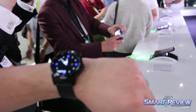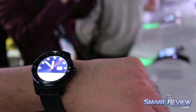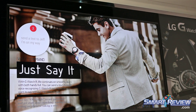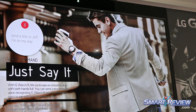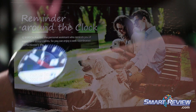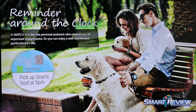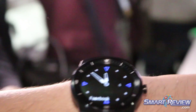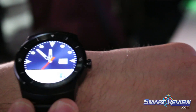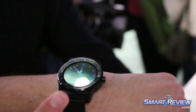G Watch R features amazing hardware as well. The device has a 1.3 inch P-OLED display and features a quad-core processor to keep the device running fast. It also has a 410 milliamp hour battery, which is one of the largest in class for smartwatches. It does feature Bluetooth connectivity and uses low energy Bluetooth, so it's not draining a lot of power from your phone, and it still allows you to use other devices like Bluetooth headsets, like the LG Tone Infinite. It also has the heart rate monitor on the back, and it does have an IP67 rating, meaning it's water resistant and dust resistant up to 1 meter for 30 minutes.